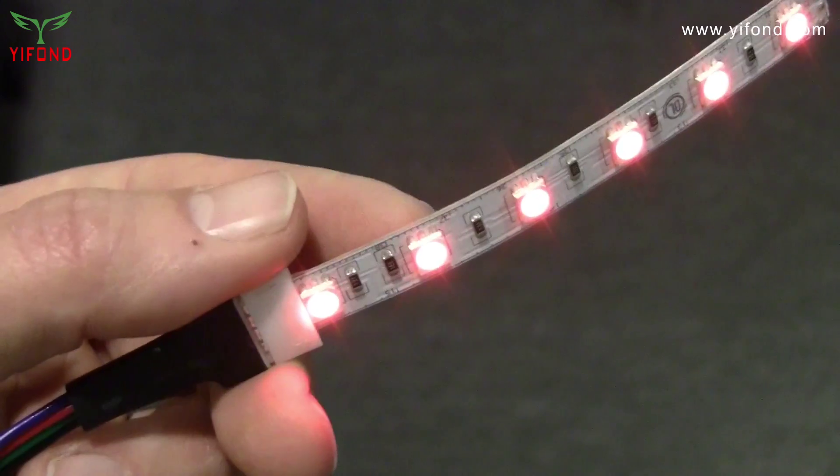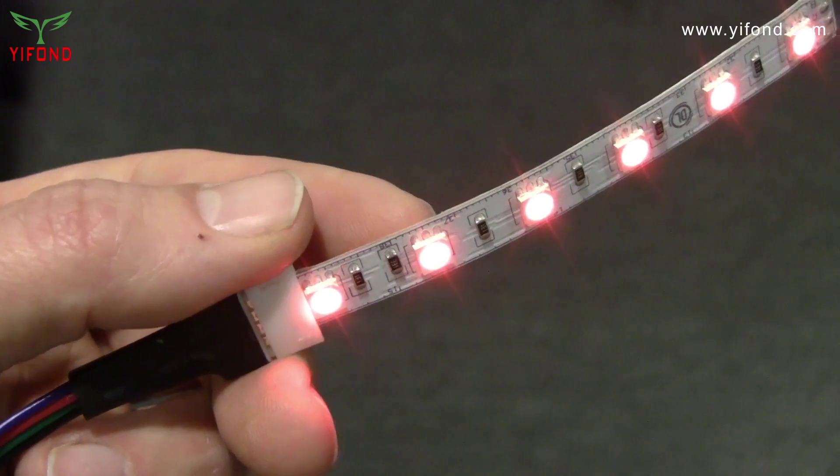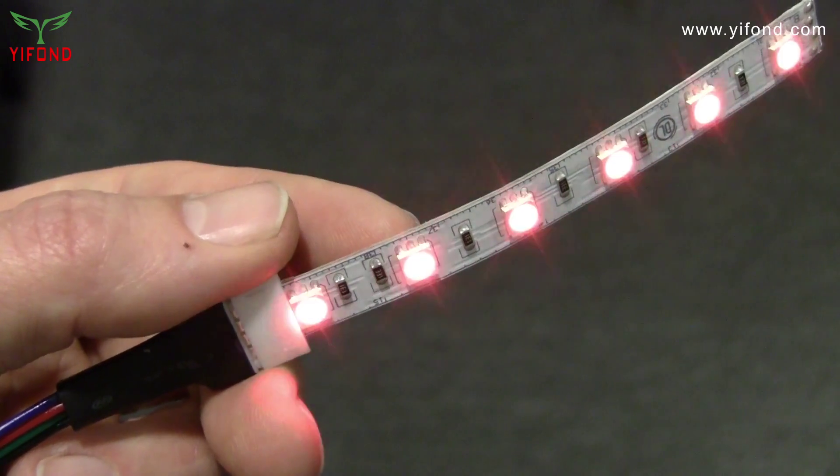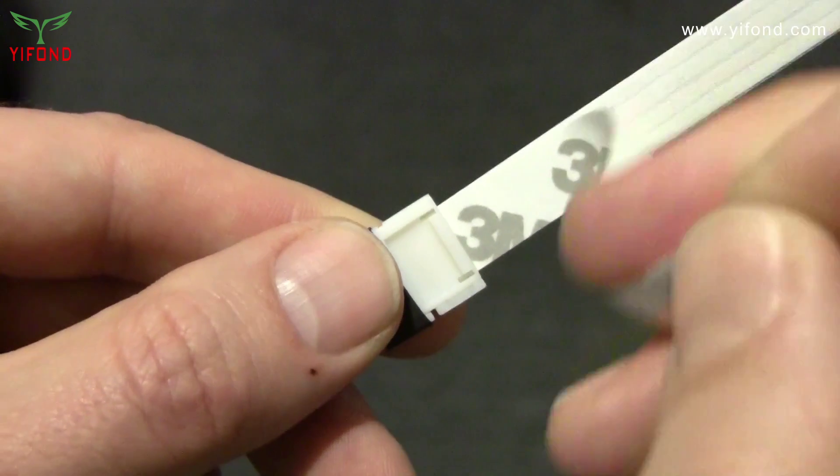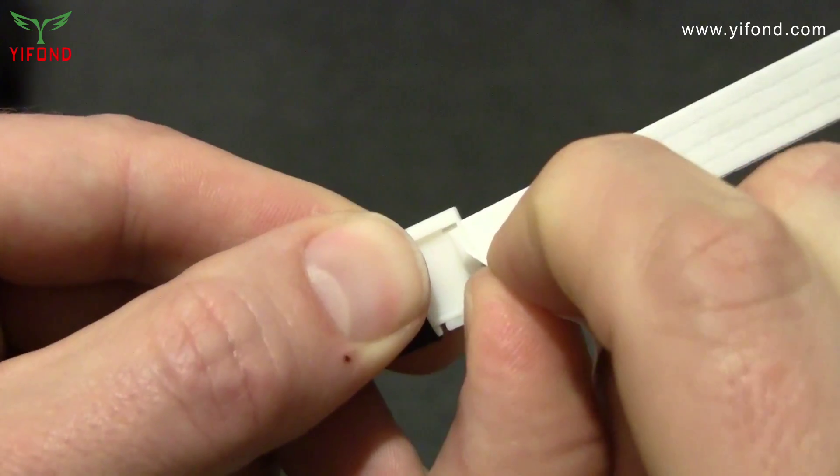Here's a great tip: always test the connections before permanent installation. Peel away the backing after connecting the tape — the small piece of backing helps it stay snug in the connector.